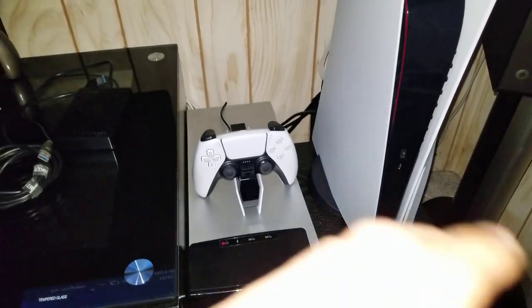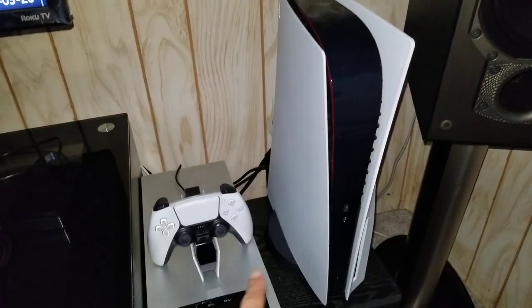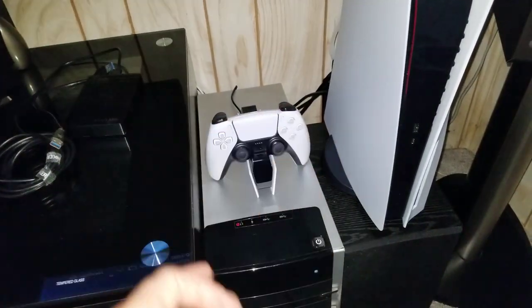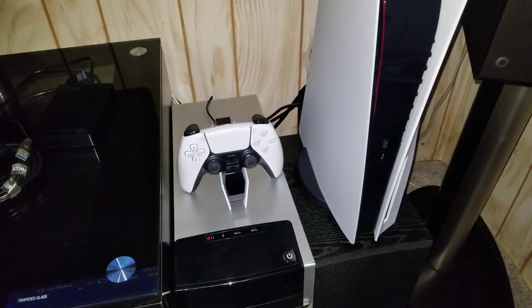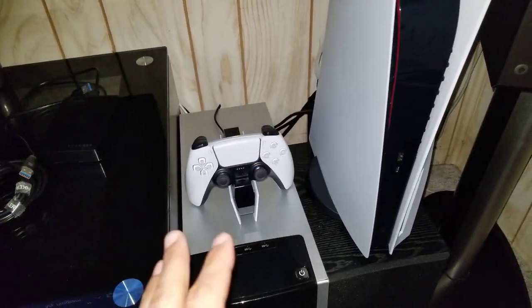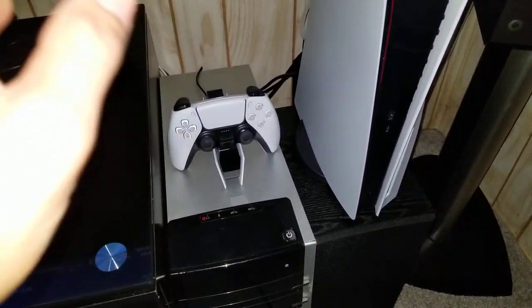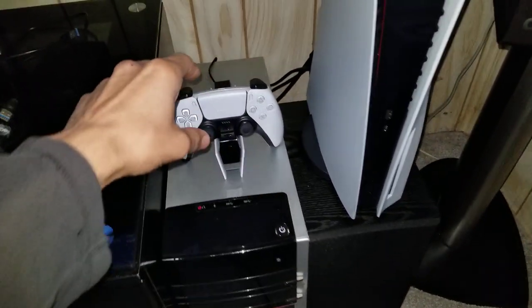It's cheap, it works, it looks amazing, it matches the PlayStation 5 theme, and you cannot go wrong with it. This isn't a high-end review with fancy lights and spinning product shots — I like to get straight to the point and show you guys how easily it works.